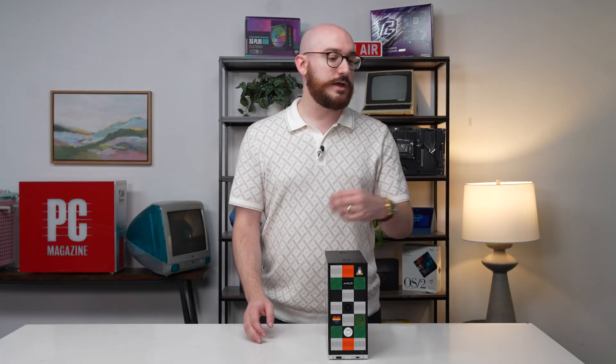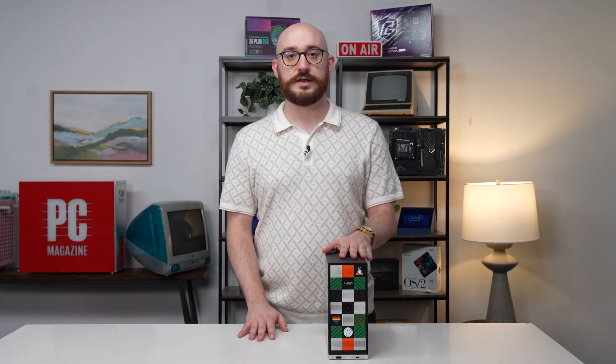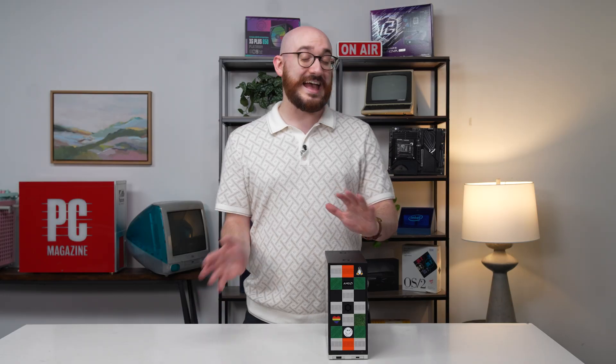You might be thinking desktops are already modular — that's how people use them: repair parts, swap parts in and out, upgrade, customize over the years. That doesn't mean Framework doesn't have anything to bring to the desktop space though, including a lot of customization when you order the system.